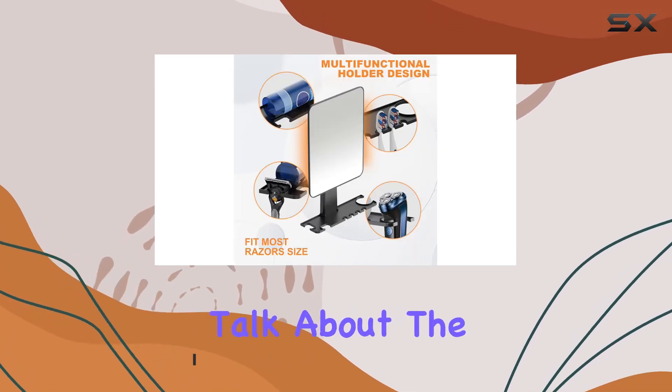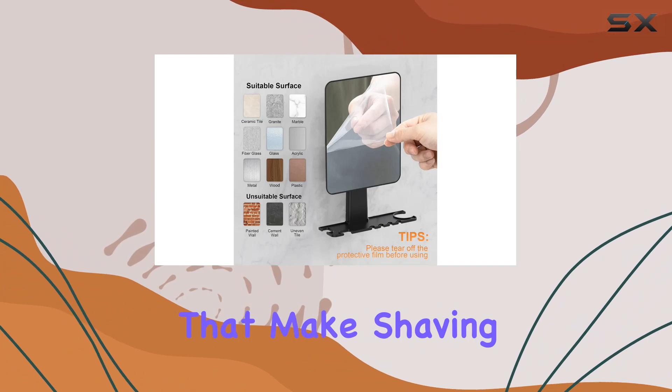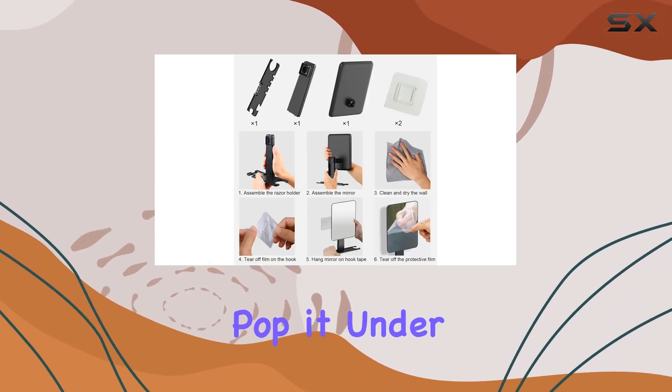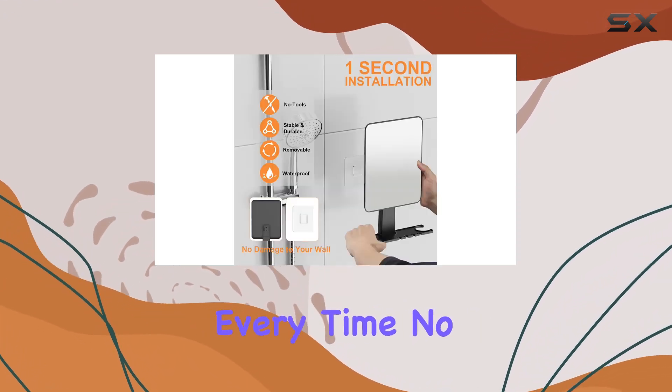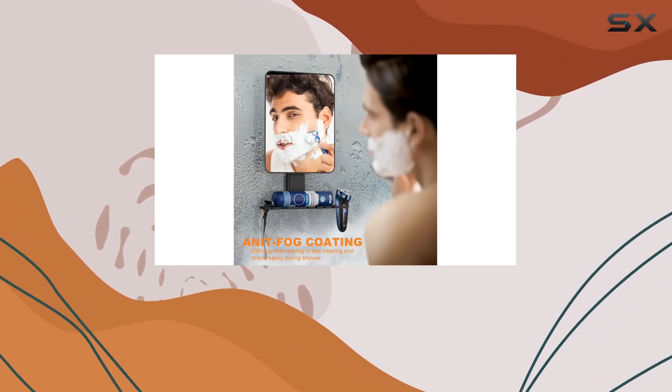First things first, let's talk about the fogless feature. Say goodbye to those annoying foggy mirrors that make shaving a nightmare. With the Mulvaney Mirror, all you need to do is pop it under the shower stream for a few seconds, and boom — crystal clear reflection, every time. No more wiping, no more fog-free sprays. It's seriously a game-changer.